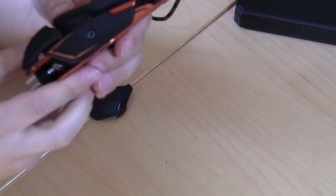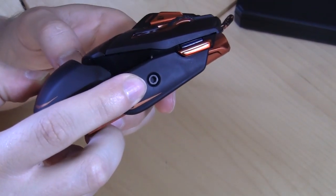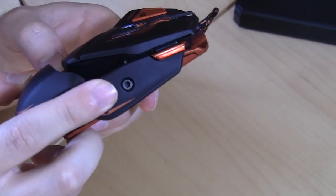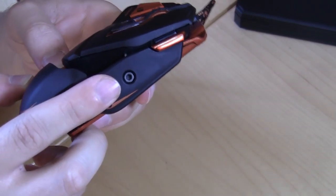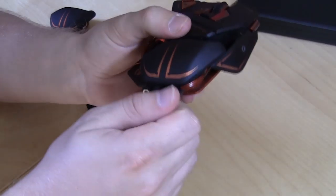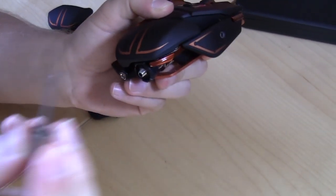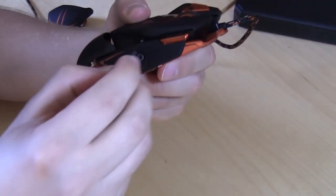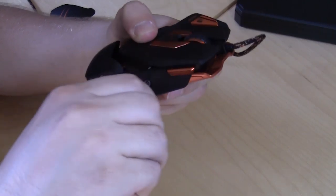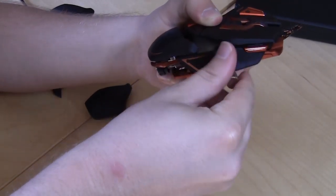Another thing you can do is adjust the pinky rest. You can see this little hole for a tool, and you may be wondering, 'I don't want to carry a tool around with me all the time.' They make it really easy — see this little circular piece right there? You can take that out, and this is actually the tool to remove the pinky rest. All you have to do is take this little screw out.